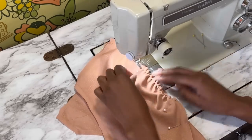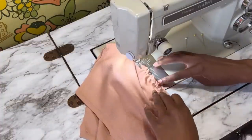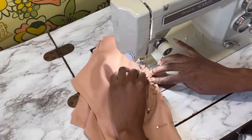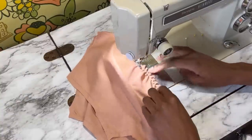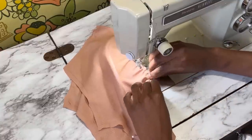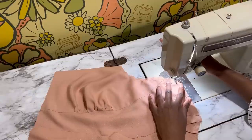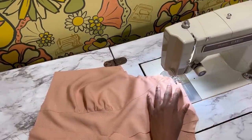A good tip to avoid the feed dogs eating up your fabric is to use some tissue paper underneath, but I didn't have any so I moved forward without it. Now it's time to sew the side front and center front pieces together. I always put the gathered side on top so I can adjust the gathers as I sew. The instructions tell you to gather between the two notches on the princess side front piece, but they don't say where the gathers should start and stop on the center front, so take care to make sure your gathers are exactly the same on both sides.